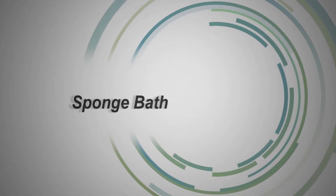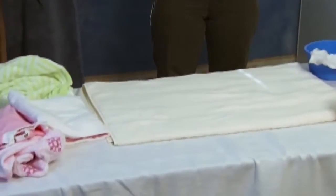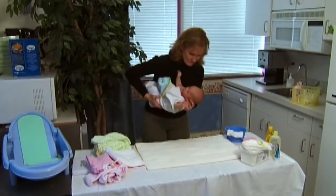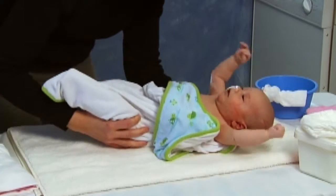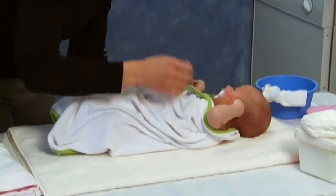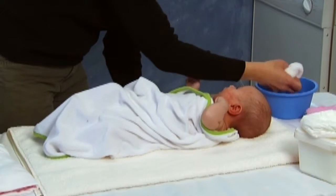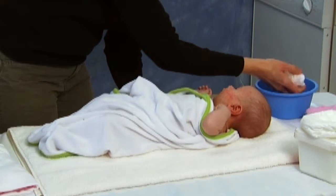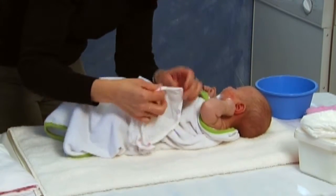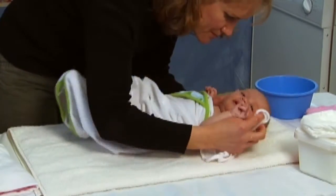You may be instructed to give your baby a sponge bath until the cord falls off and the area is healed, and if you had a son that was circumcised. Because you want to get your baby clean, dry, and warm as quickly as possible, have all of your supplies ready before you begin the sponge bath. Always test the water making sure it is not too hot. Remember to always keep a hand on your baby — never turn your back even for a moment.